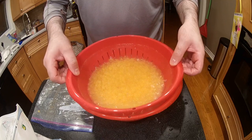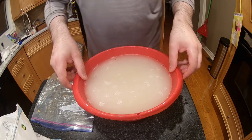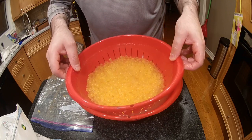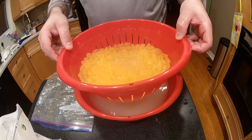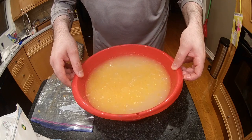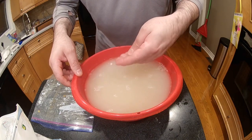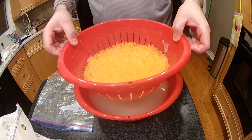If you like them hard, keep them in longer; if you like them soft, pull them out sooner. Now I'm going to package them and show you how I package and freeze them. With this cure, I've had roe for as long as five years and still used it and it's still good. Some guys don't keep it for long, but I haven't had a problem with it after five years.